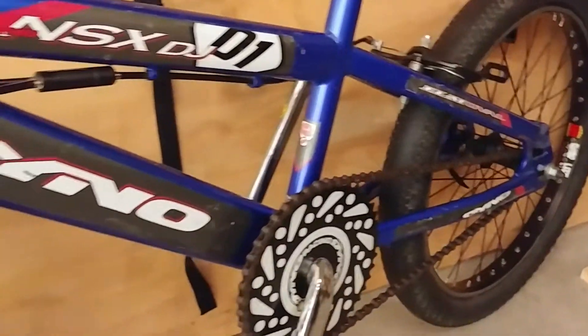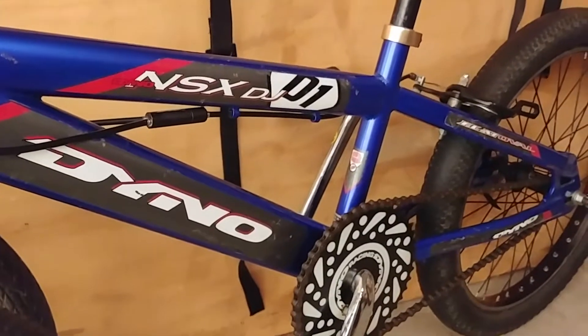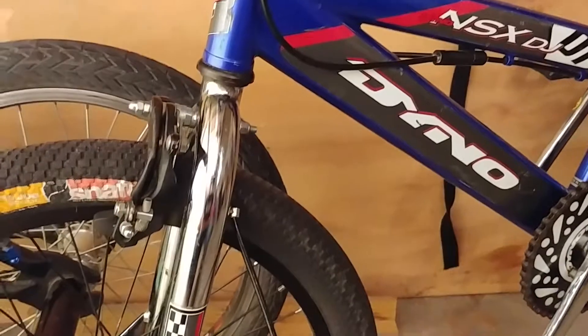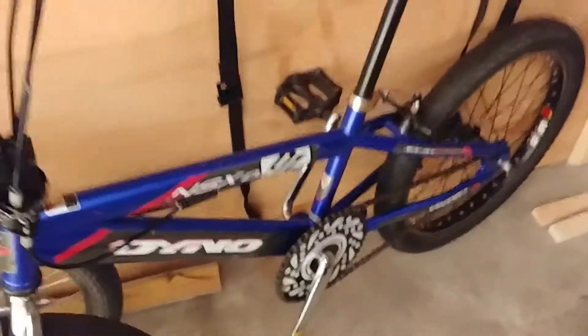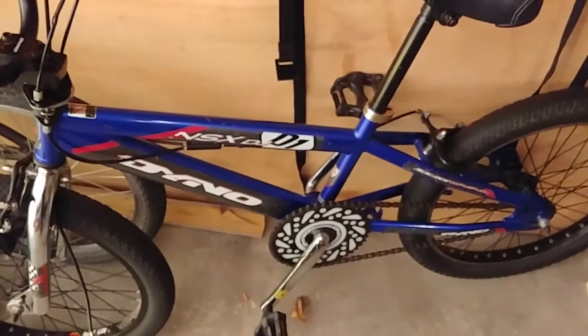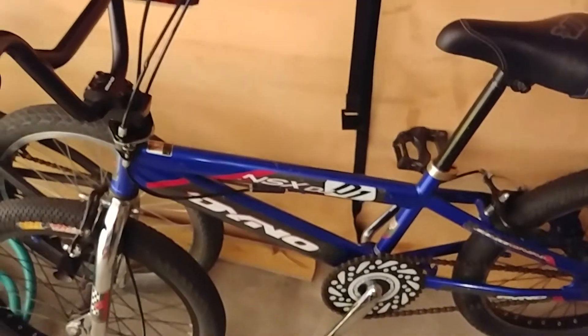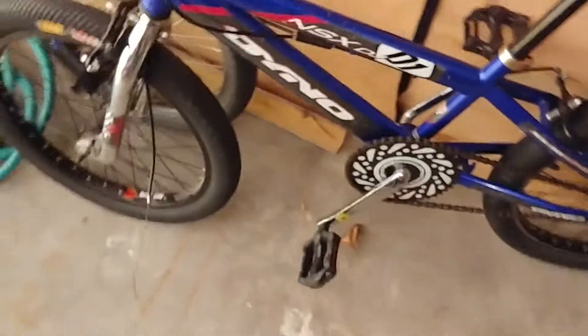I'm looking for advice on whether the nicest thing on this bike are the wheels. It is a left drive setup. If anybody wants to buy these wheels, depending on the price, maybe I'll just part the bike out.